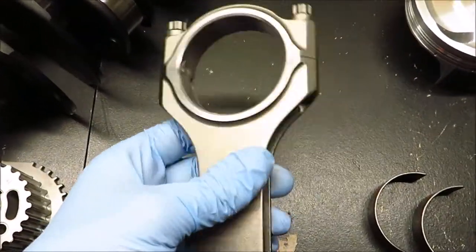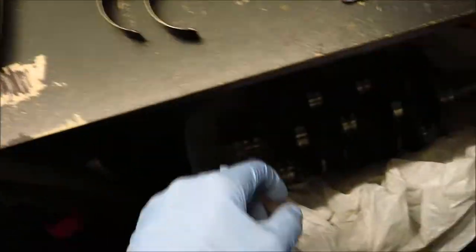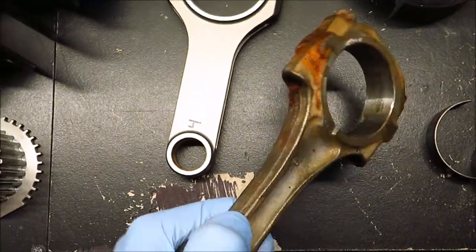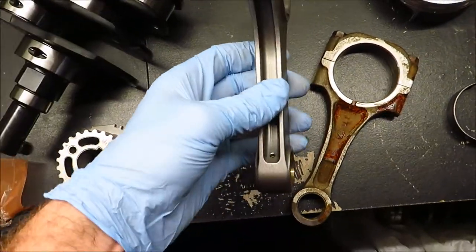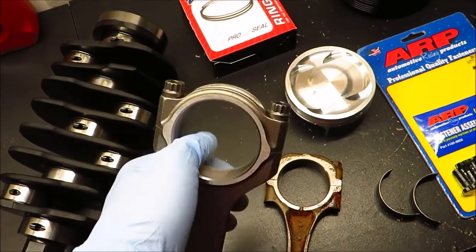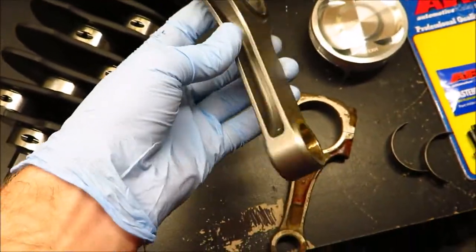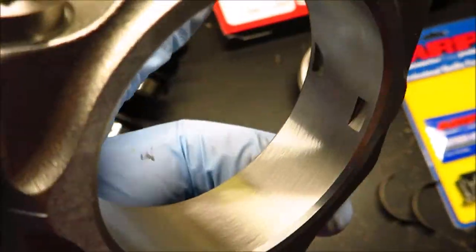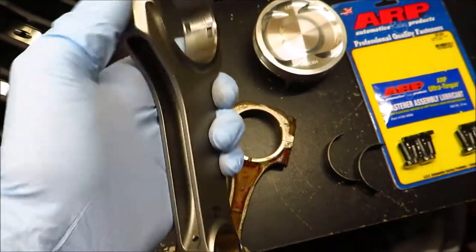These are the Brian Crowler forged connecting rods. They're an H-beam design compared to this factory Subaru connecting rod, which is just a cast steel connecting rod. The H-beam design is a lot stronger. These connecting rods are good to 200 horsepower per cylinder, so for my four-cylinder engine that would be 800 horsepower. They have ARP 2000 connecting rod bolts in them. They've got a kind of interesting finish — like a fine shot-peen finish. Everything on these connecting rods is very well made; you can barely even see the seam. Very well machined, very consistent.